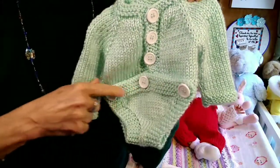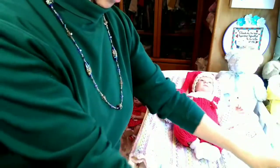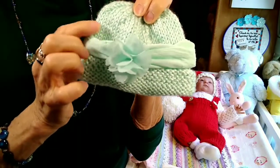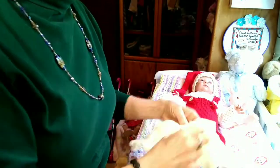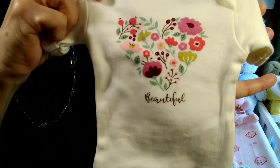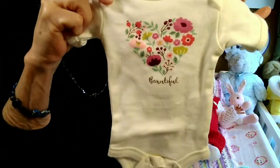All of the buttons work — they all have buttons and buttonholes. That's the front and there's the back. She also made a hat to go with it, and I added this hairband bow because I thought it looked really cute, and she also made these little booties. So that's what Tiffany Rose is going to be wearing today, and underneath it all is going to be this cute little onesie with a heart with flowers on it that says 'beautiful,' which is what she is — she's a little bit of perfection.